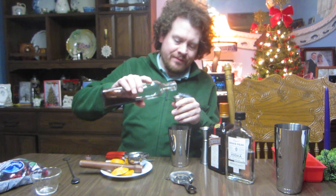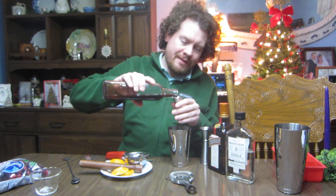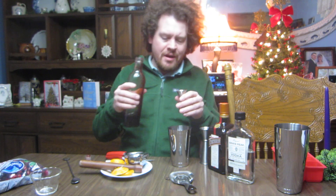Halos are from the company Pom Wonderful, or at least shipped by Pom Wonderful, and I also used pomegranate juice made by the same company. I figure we don't want to dominate too much with that, so a quarter ounce.